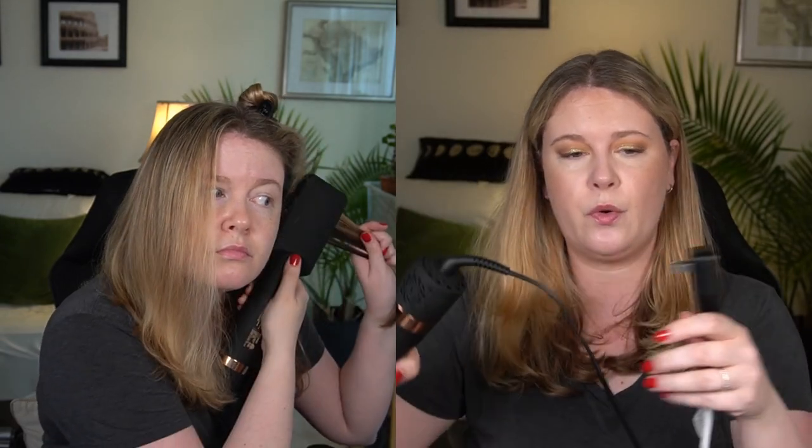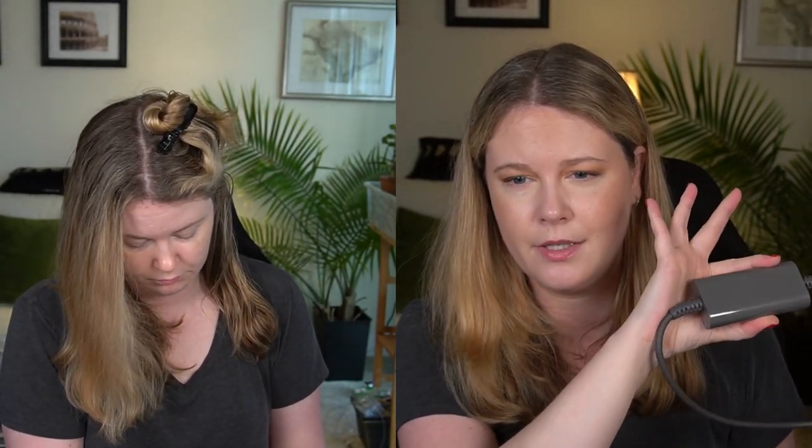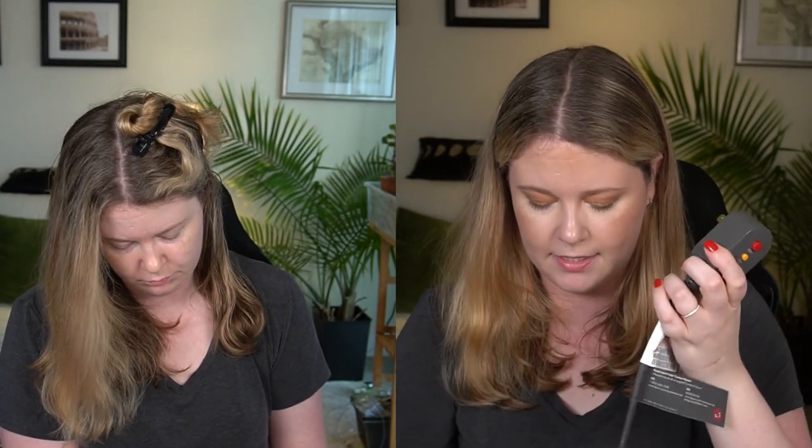One thing that's good about the Amika compared to the Dyson: it has a little velcro loop on the cord to keep things in check. The Dyson, on the other hand, has this really annoying almost computer-charger type element near the end of the cord before the actual plug — I'm sure there's a good reason for it. The Amika cord does also swivel.